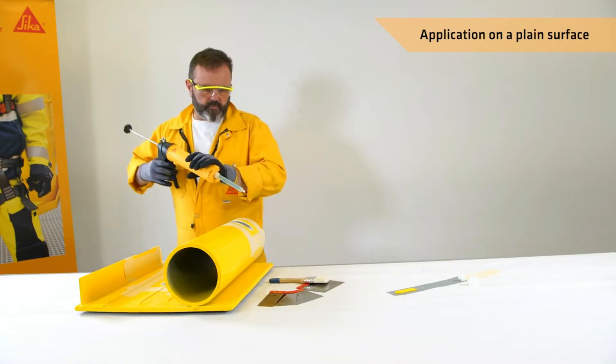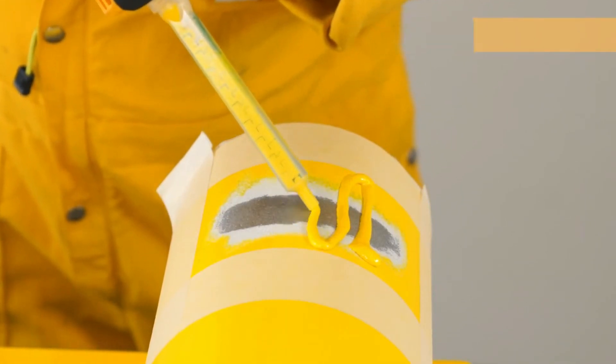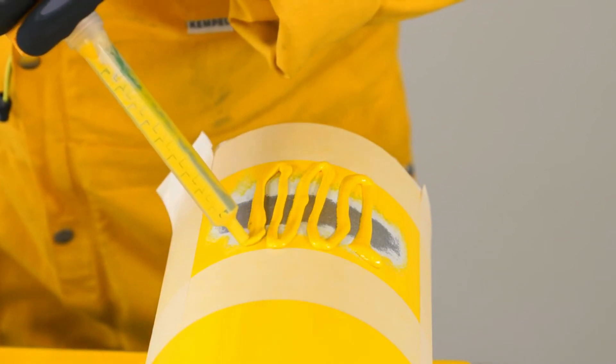The application is then started by pressing out the SikaCore SW1000. If work is interrupted, the static mixer can remain on the cartridge as long as the handgun is relaxed.